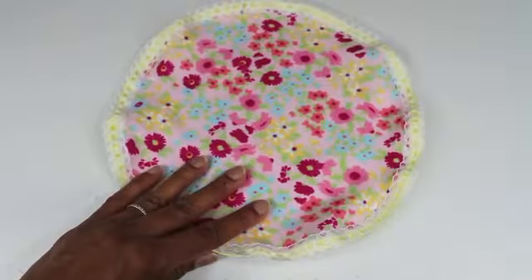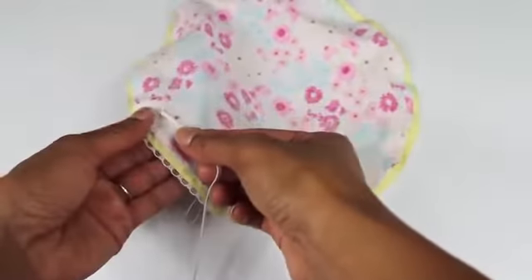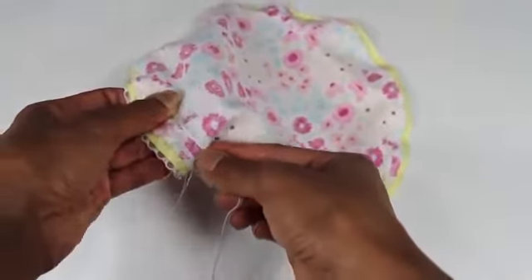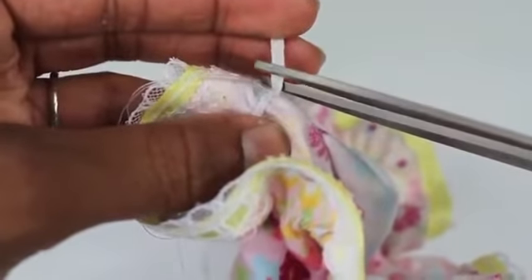Now it's time to attach my elastic. I am just going to flip this over to the wrong side. I take my elastic and I am going to start to sew it with a zig-zag stitch about half an inch from the edge. And I am going to pull it as I sew so that it creates a gather. I trim off the excess.